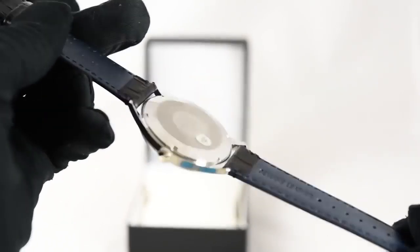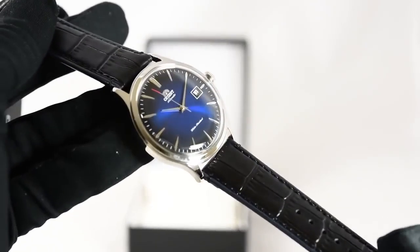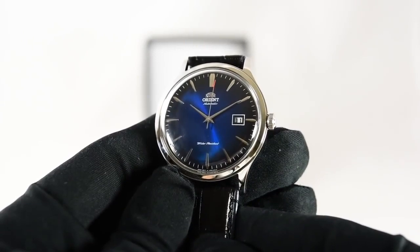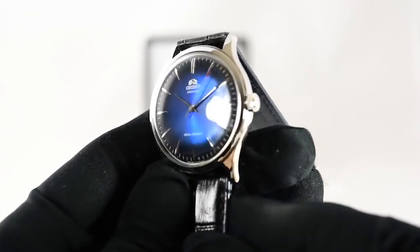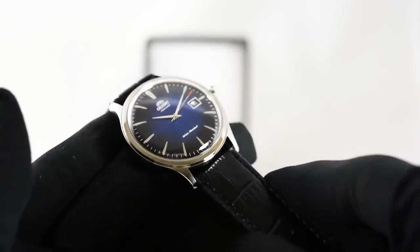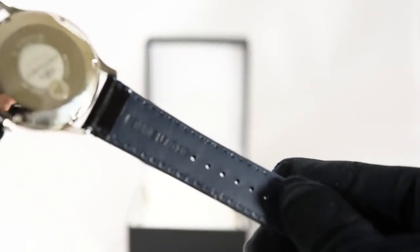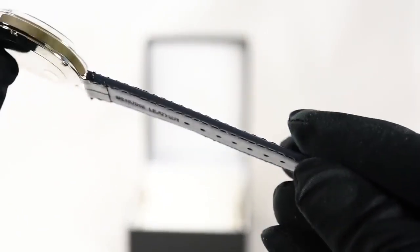There are slight differences between the different Orient Bambino versions. The newer versions are a little bigger at 42 millimeters compared to the prior versions at 40.5 millimeters — so it's kind of keeping up with the times, as people do like bigger watches nowadays. The signature domed crystal is definitely still there, and of course this model has hand winding and hacking. The straps are also genuine leather in that beautiful black leather.